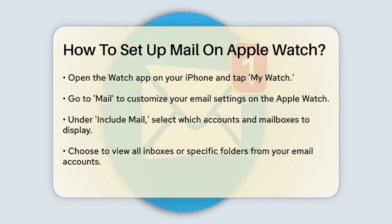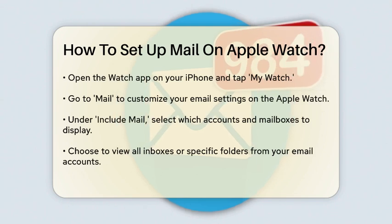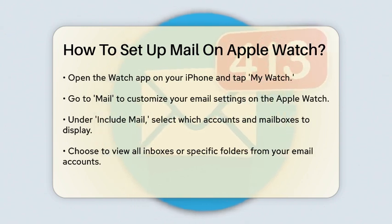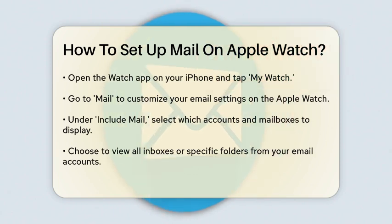You can select multiple accounts, such as your work and personal emails, and even choose to see flagged, unread, and VIP emails. If you want to see emails from all accounts, you can tap All Inboxes. You can also customize which folders or inboxes you want to view by tapping on each of your mail accounts and selecting the specific mailboxes.